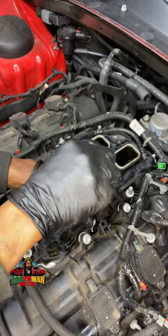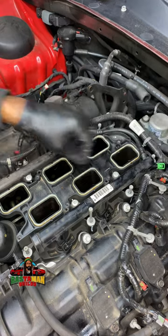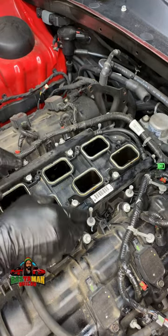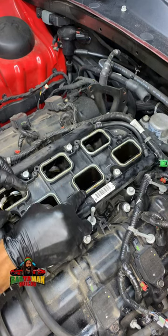Good day, this is the repair video for that Dodge Charger with the leaking oil filter housing. Here I am removing the lower intake — the plastic lower intake manifold — right here.